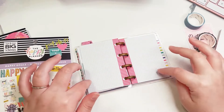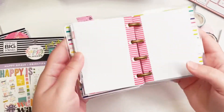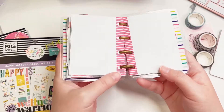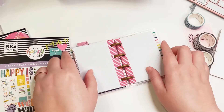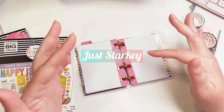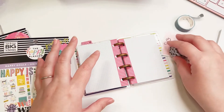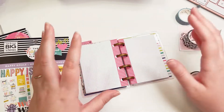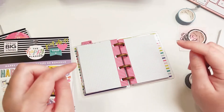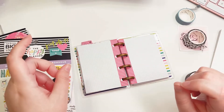Hey friends, today we're going to be planning in my micro notes Happy Planner. If you haven't seen this before, definitely check out some of my other videos. If you're new here, my name is Chrissy - this is Just Starkey - and on this channel I do plan with me's, hauls, and all the things I'm always buying, plus crafting stuff as well.